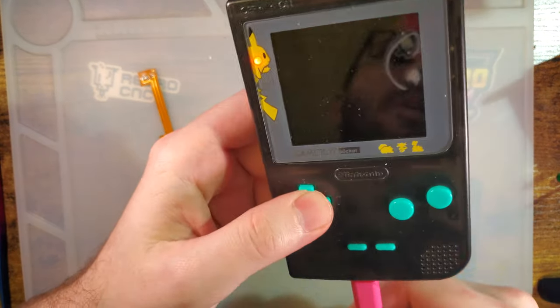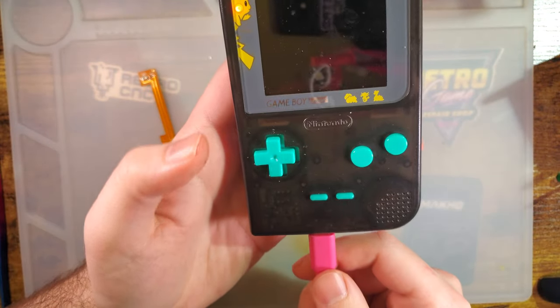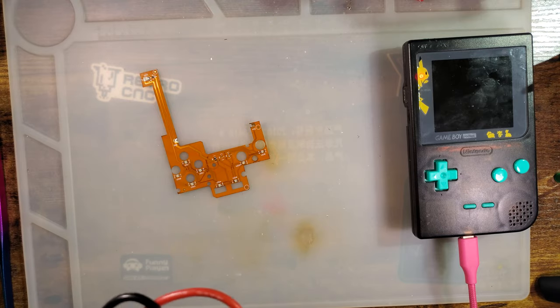I will have to swap out the buttons, unfortunately. I've grown rather fond of this color combo, but I can always recreate it later in some other build. Anyway, let us take a look at the kit.